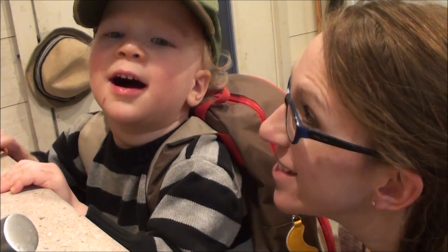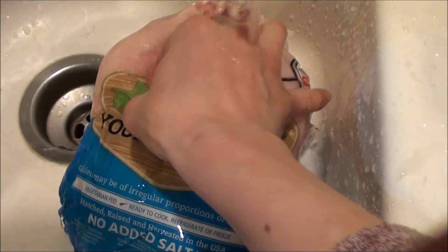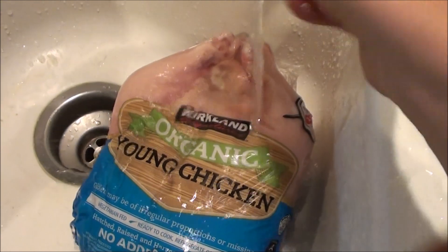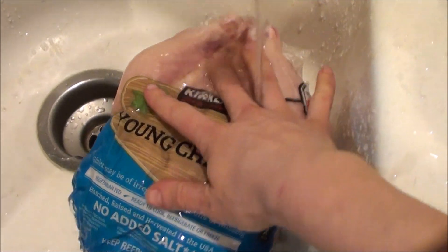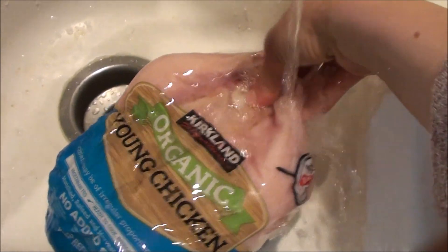Sorry in advance for all the kid noises. Right now I couldn't even get the plastic off of this because it's completely frozen on. So I turned my faucet on hot — it's just warm right now actually — and I'm just running the water over it just enough to start loosening this up a little bit so that I can then cut it off.